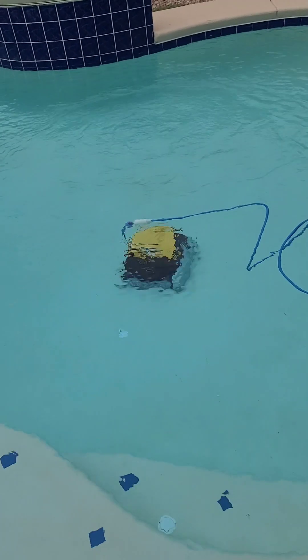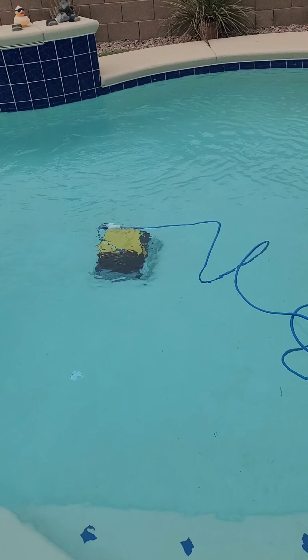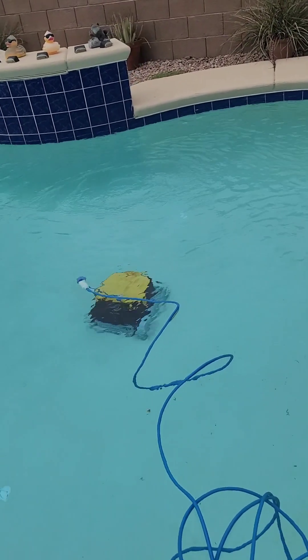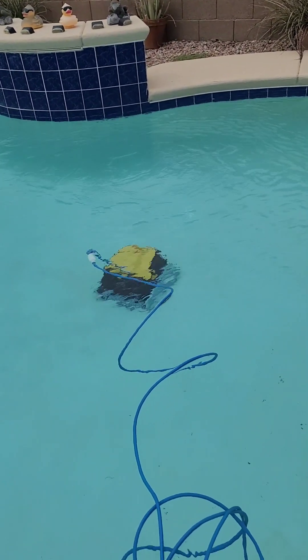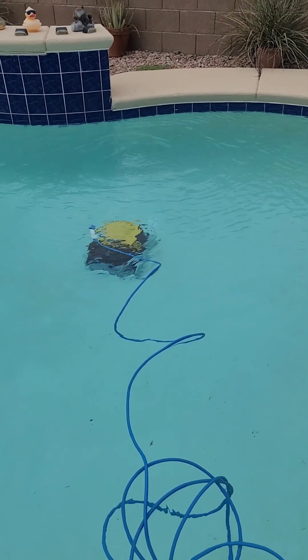Usually it's programmed for 2 hours, so it doesn't cost so much electricity. I'm actually keeping my electric bill down even using this Triton product — the Triton vacuum.